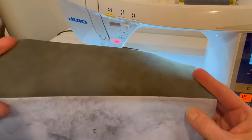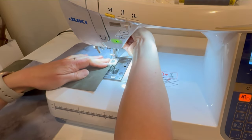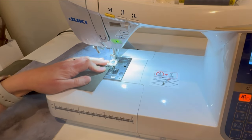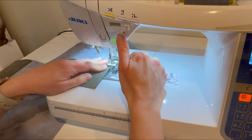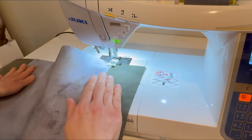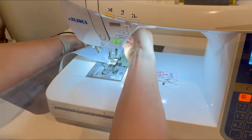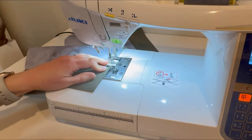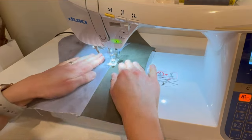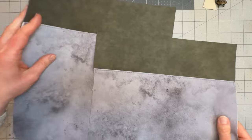I've pressed that to create a nice edge and I'm now going to top stitch along that fold using my longer stitch length, starting my stitches in the seam allowance so that I can backstitch. Continuing straight along that fold and repeating on the second piece. We're now going to install our last snap pair. These sides are identical so it doesn't matter which one goes on which side.